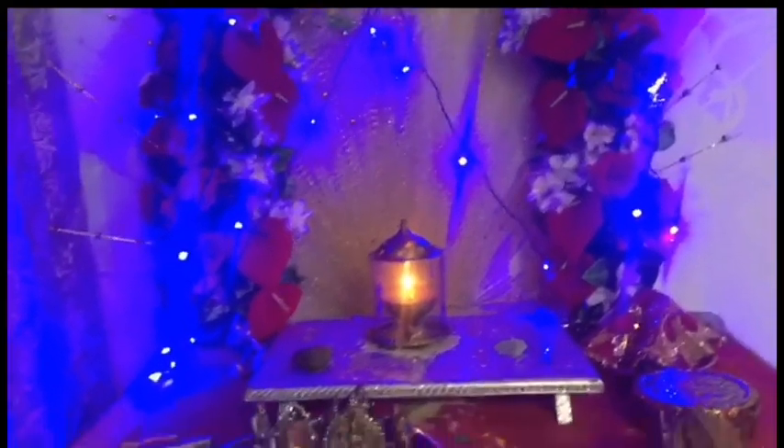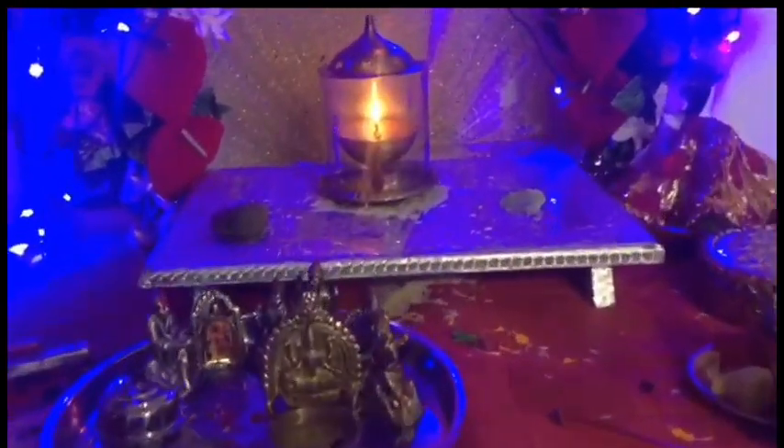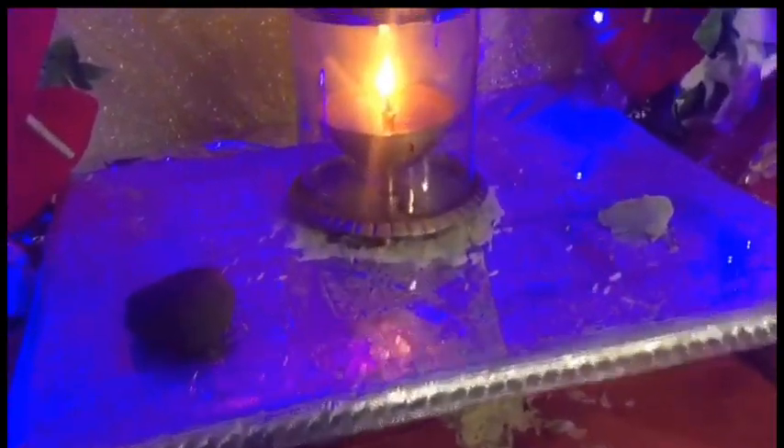Disclaimer — this is an eco-friendly Ganpati. This is a small ritual that we do after the visarjan. From the sea, after the visarjan, we get a pebble or a stone and we keep it on the altar with the Diyah.